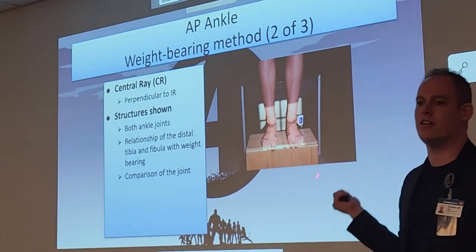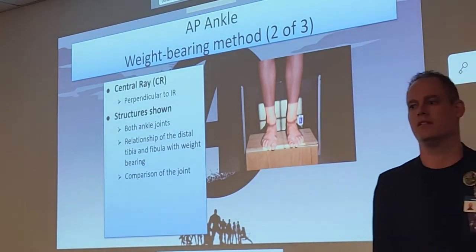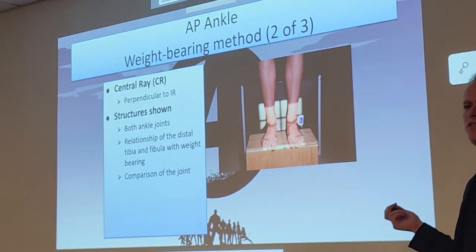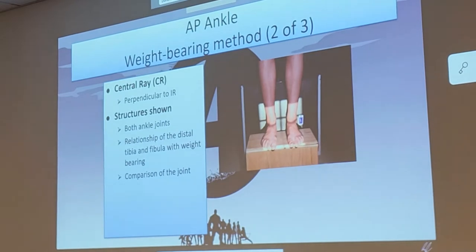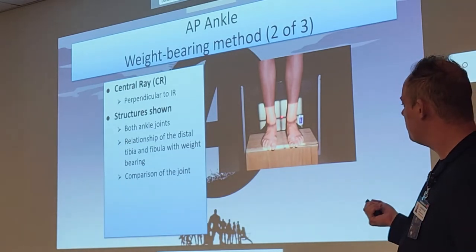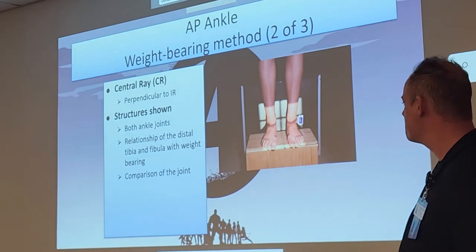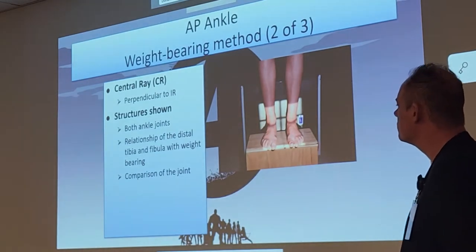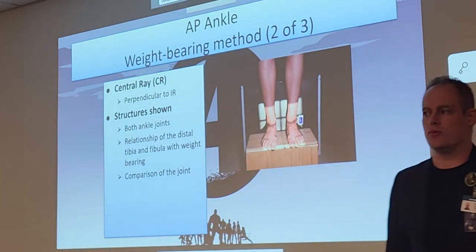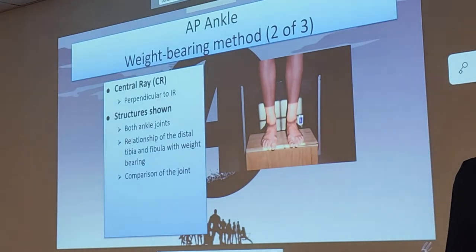You'll see these a lot in your outside clinics, not so much at hospitals — it's more of a clinic-type exam. We're centered at the malleoli, in between both those medial malleoli. These should always be done bilateral because they want to compare the two. Anytime you see the word weight-bearing, we're checking joints out — checking the integrity of those joints and making sure there are actual joint spaces left.